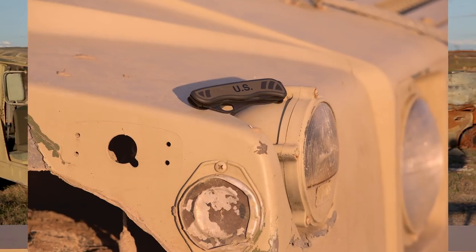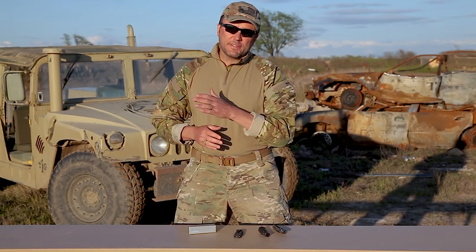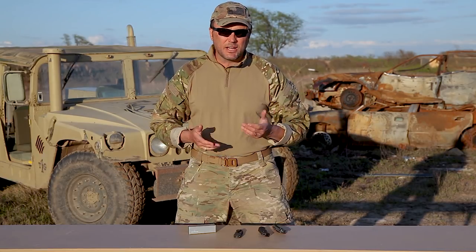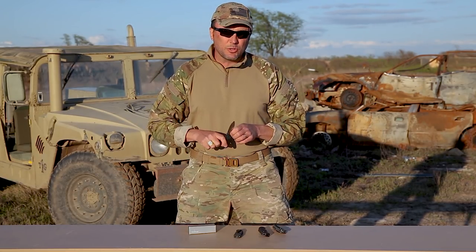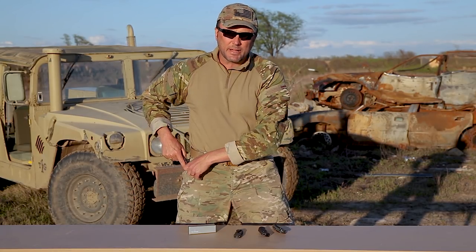I want to talk about the new U.S. military combat utility knife. Back in the day, before the towers fell, when we deployed overseas, a lot of times you couldn't carry a gun with you. Everybody would run Spydercos or Emerson blades — a bunch of different knives that people carried all the time.